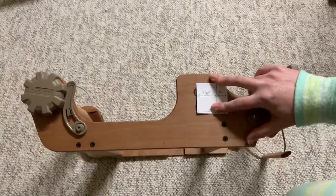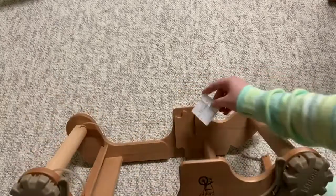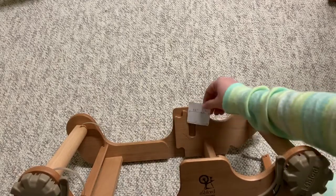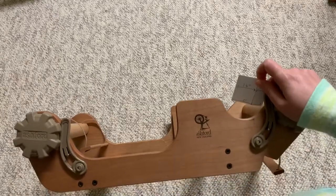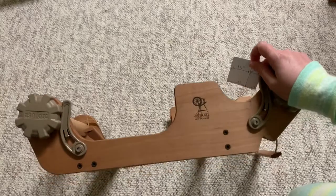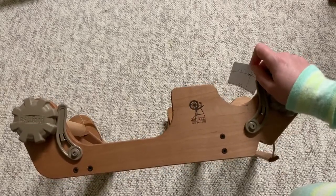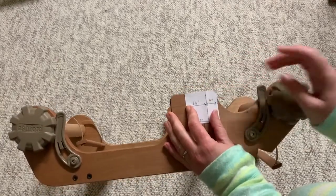Now, this is the older version of the Sampler, so if you have a newer one and want to see if there is a space behind that front heddle block to maybe fit it, you can. I don't have a newer one to test it on — I'm just assuming the size is fairly similar and that it won't work — but you can test it, and if it does work let me know, because that would be great to update the website accordingly.